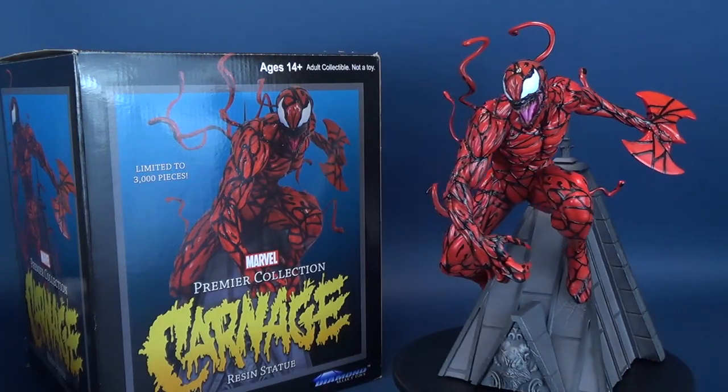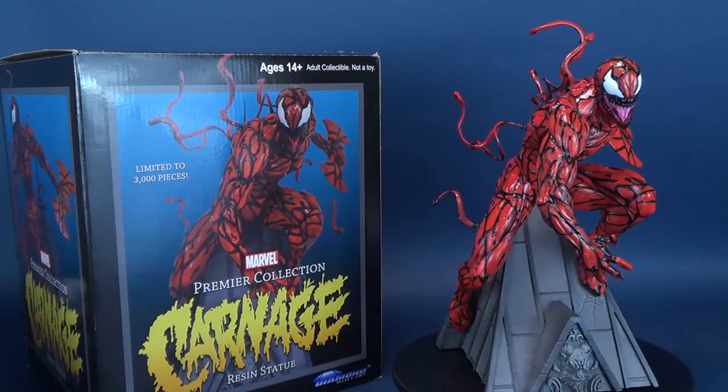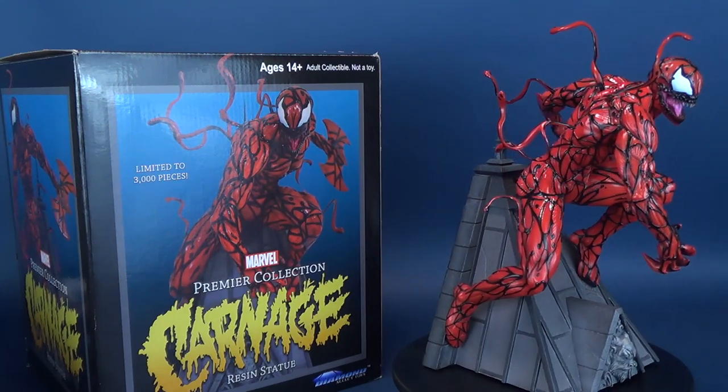Is the world ready for Carnage? Here's your look at the Diamond Select toys. This is the Premiere Collection Carnage Resin Statue.